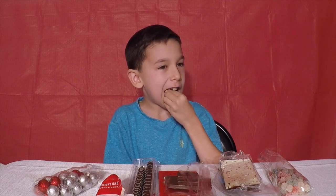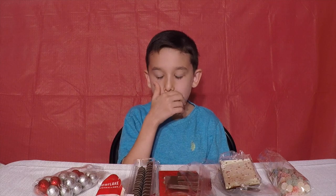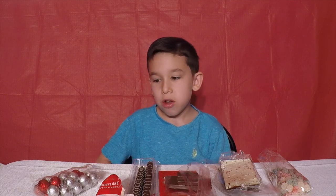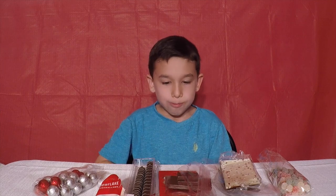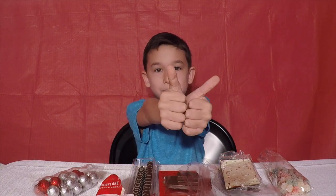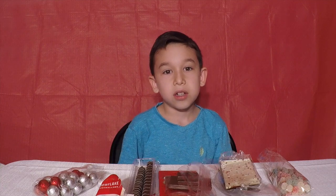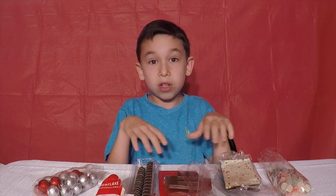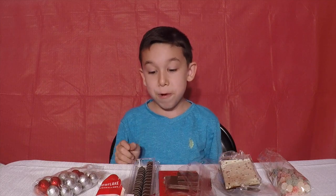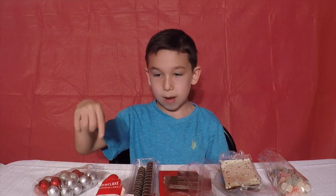It is chocolate. This one actually tastes like the other one, but it's different — it's like a ball shape while the other one is square. It does taste like milk chocolate. When you taste all of this candy, comment down below what your favorite is. My favorite one is this one — comment down below what your favorite is.